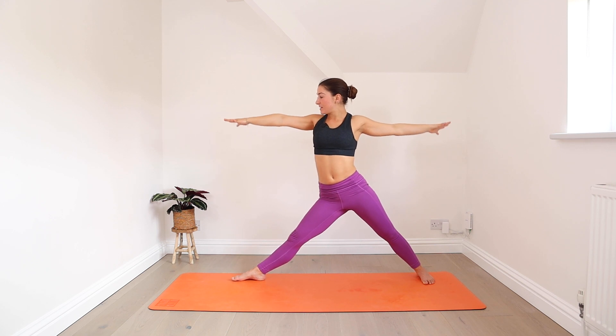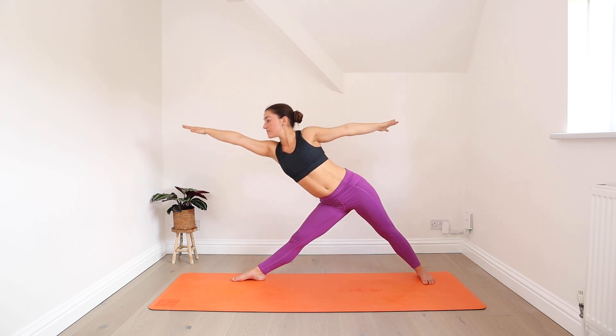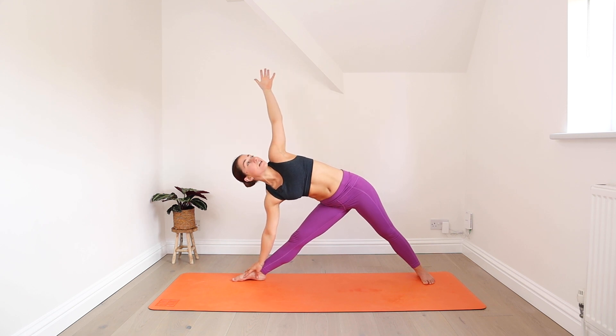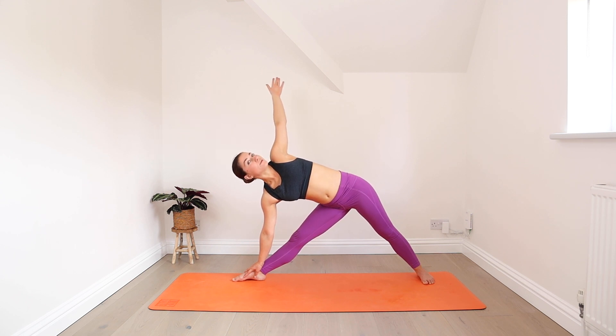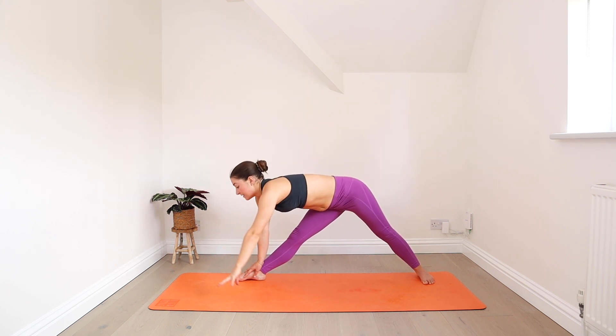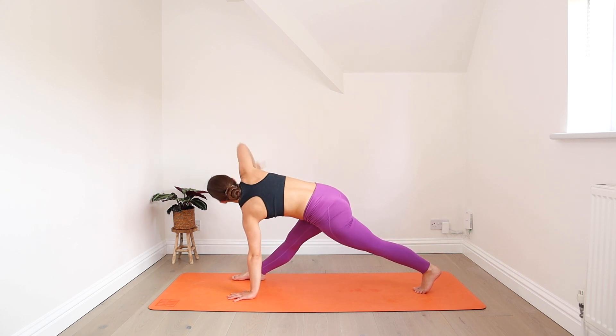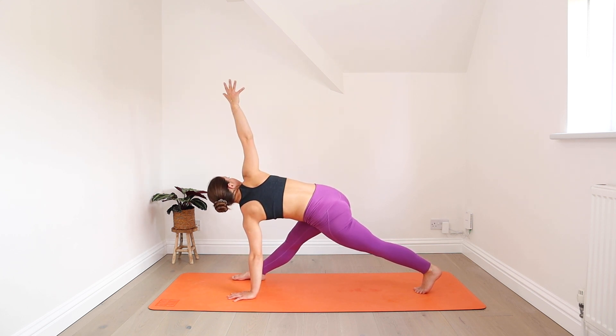Straighten your front leg — as you inhale, reach forwards. Exhale, lower the right hand down, reach your left arm up, turn the chest open. Breathing steady, pressing through your feet. Lower your left hand down, look down for balance. Then turn your back foot to face forwards and reach your right arm up, twisting to the right. Squeeze your inner thighs together to help with any wobbles.